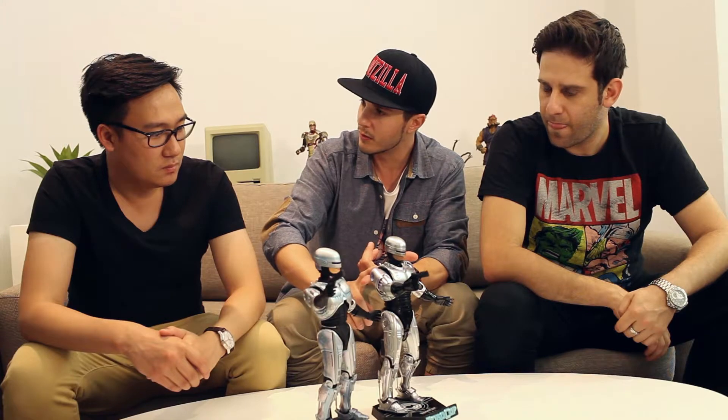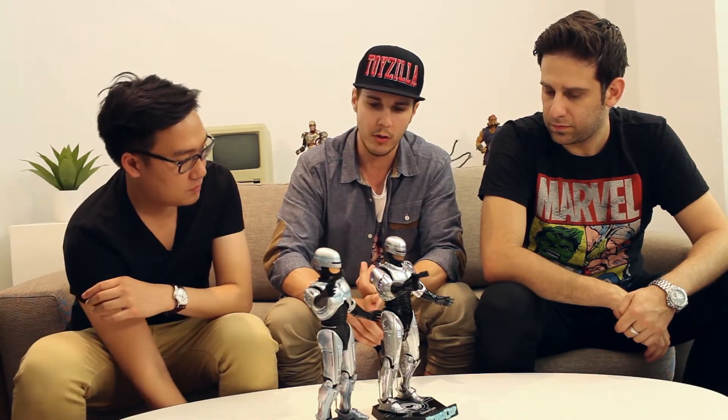We've got the Enterbay one, the quarter scale, which is from Robocop 3. We've got the other Robocop 3 original with the jetpack and that. I didn't really like that.